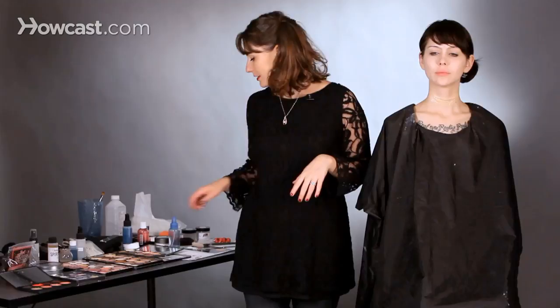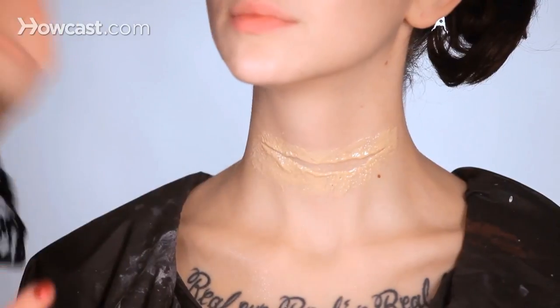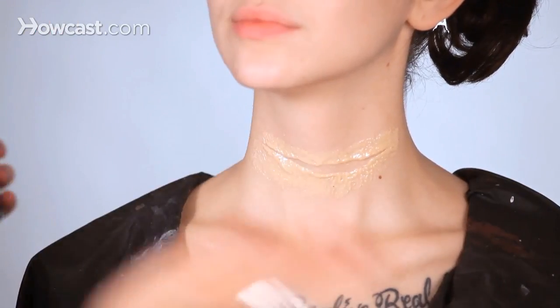Our silicone has set, and now I'm going to fix it with some fixer spray. Close your eyes. I'm just going to spritz and spritz, and that helps seal it.